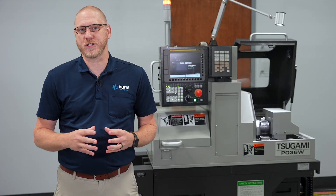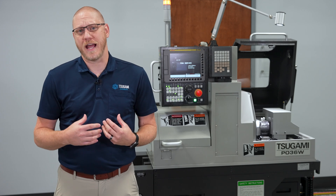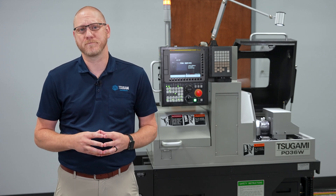For any additional questions on the Tsugami P036W, please contact your local Tsugami distributor or contact us at TsugamiAmerica.com. Thank you.